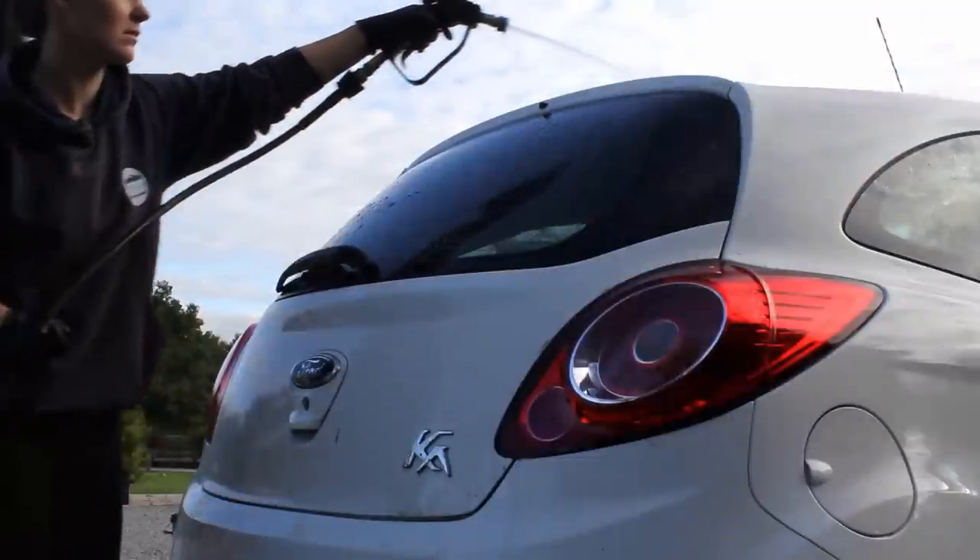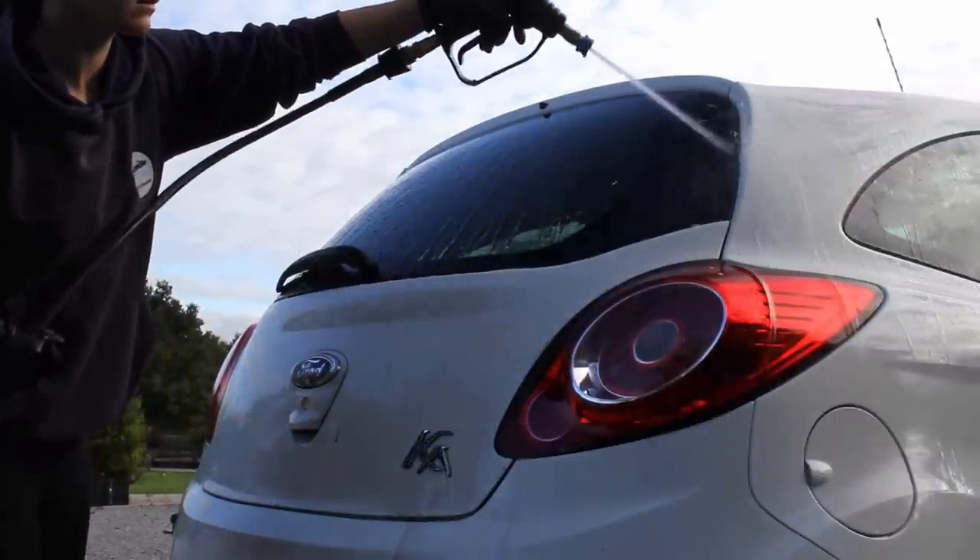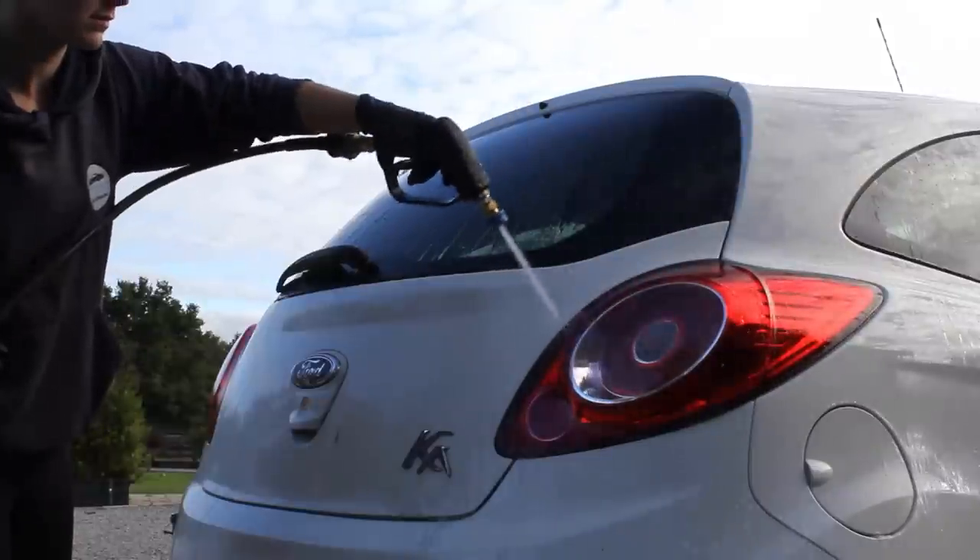Once I'd finished up, I did just shut the doors and then run low pressure water through the panel gaps to flush all that product out without any chance of getting the interior wet.